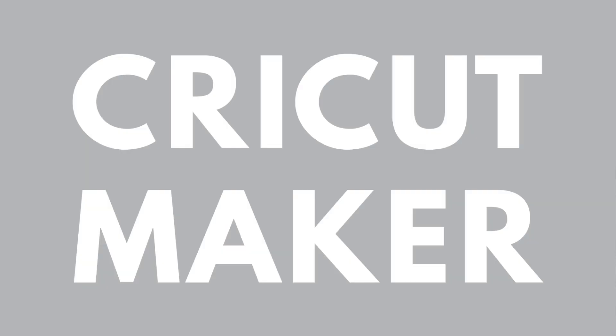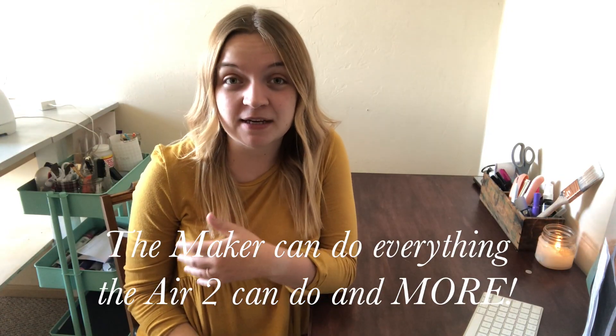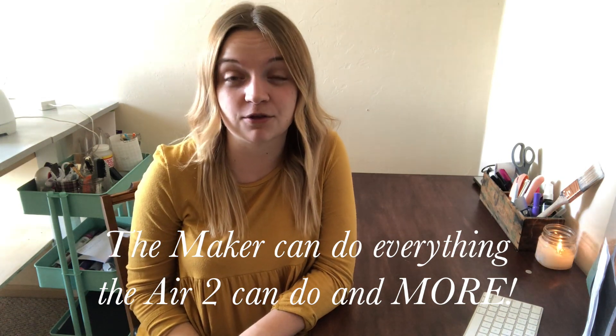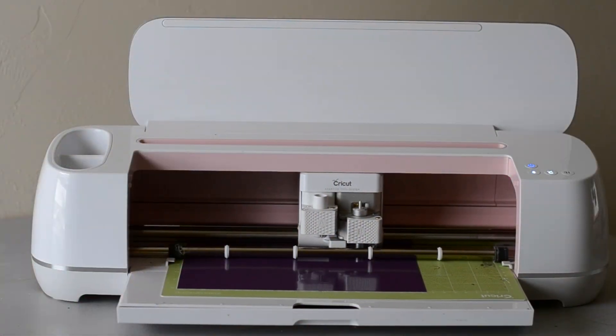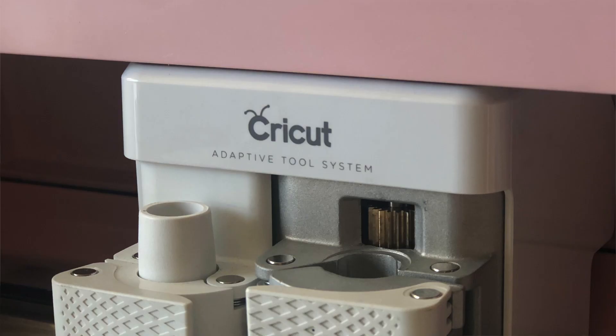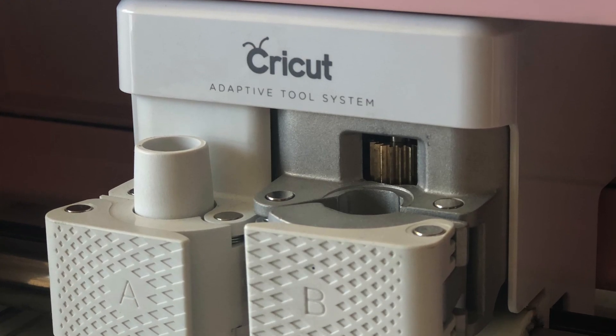Now let's take a look at the Cricut Maker. The Maker is known as the ultimate smart cutting machine, and that's for a good reason. While the Air 2 can cut over 100 different materials, the Cricut Maker can actually cut over 300 different materials. This is all thanks to the advanced technology called the Adaptive Tool System, which gives the Maker 10 times the cutting power, meaning it can cut more materials with more pressure than ever before.